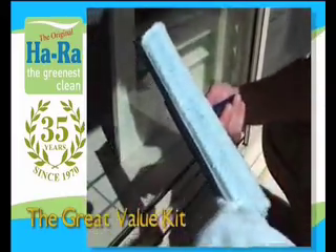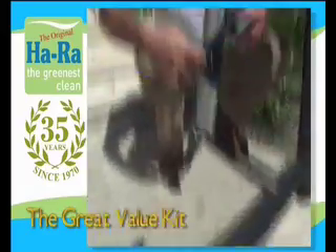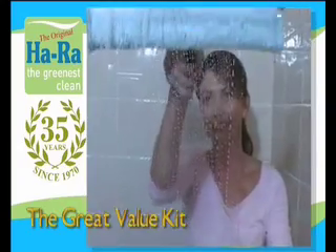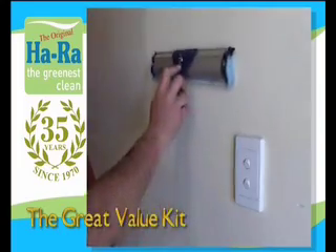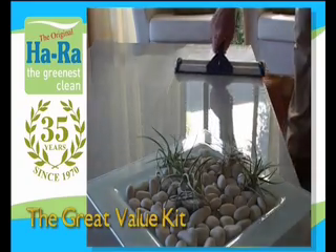It cleans indoor and outdoor windows, sliding glass doors, shower screens, mirrors, walls, non-wooden tables and bench tops.